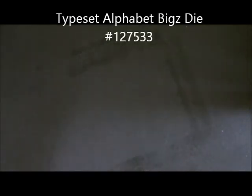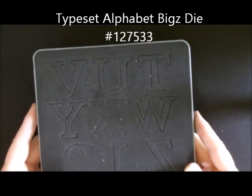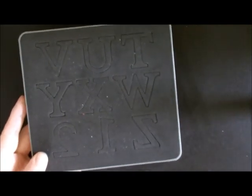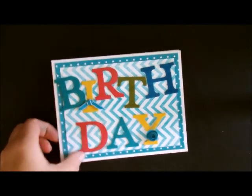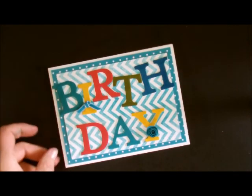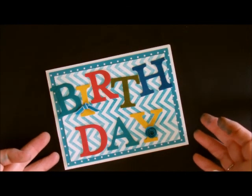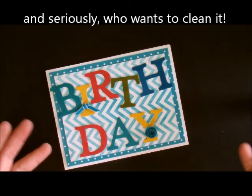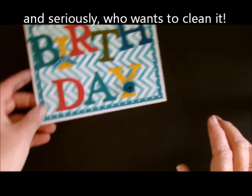Another way that I used it was to take my letters from my Big Shot and run those through them. When I did that, this is the card that I came up with, and you can see that it just gives the card a lot more depth to it. I want to show you how I colored them. I didn't use the brayer on this because that would have meant I would have had to keep cleaning it. So here's the card — let me just set that aside and show you how I did that.